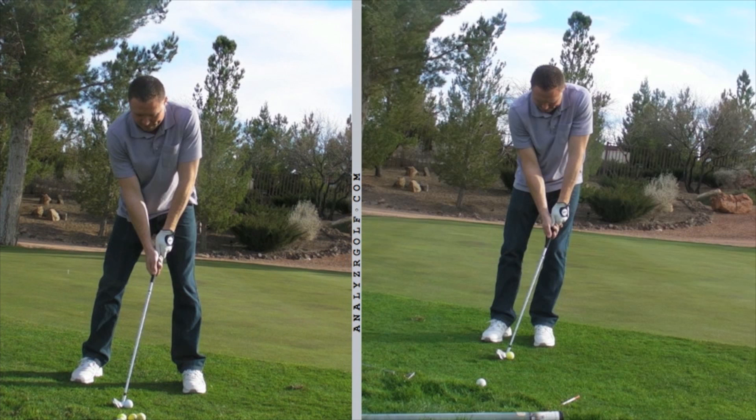Now you've adjusted your setup — much better setup. Feet are closer together, you have more weight on your left foot, which is putting the low point in front of the ball. We've also adjusted your grip: instead of having a 10-finger grip, you now have the pro-like overlapping grip. That's a much better setup.